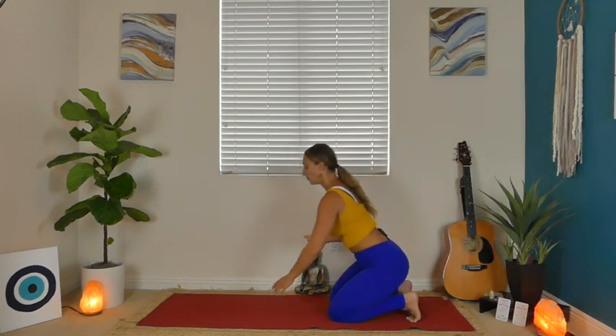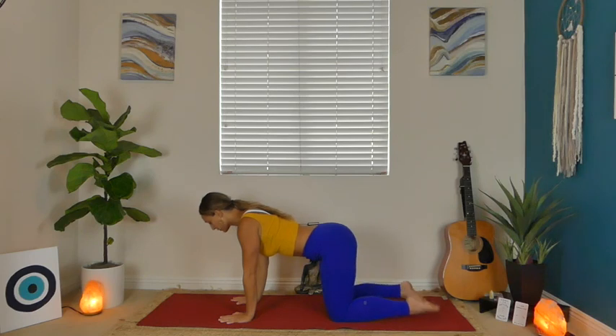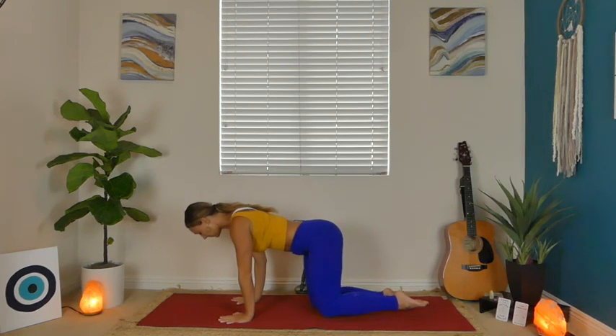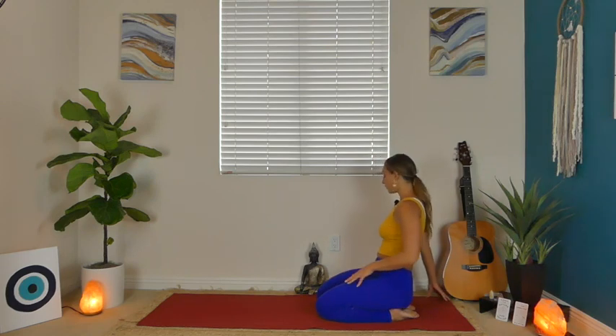One more inhale, exhale, release. Lean forward, plant your palms, and just go ahead and pat out your toes. I know that was a lot of sensation. Slowly start to sit back on your heels. This may create a lot of sensation in your hips and ankles — just be gentle with yourself. You can stay here for a moment or walk your fingertips behind you, feeling a little stretch in your quads. Maybe you start to lift those knees up to stretch the front line of your ankles. Take your own variation.